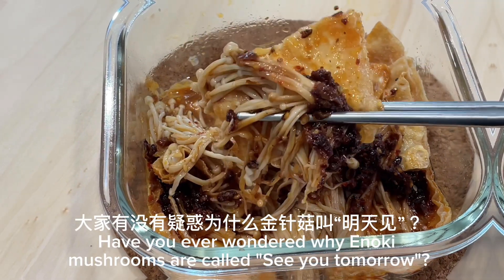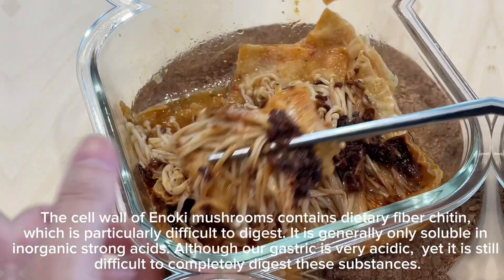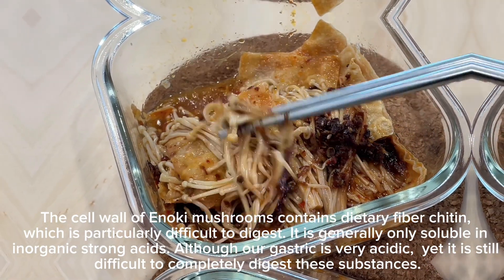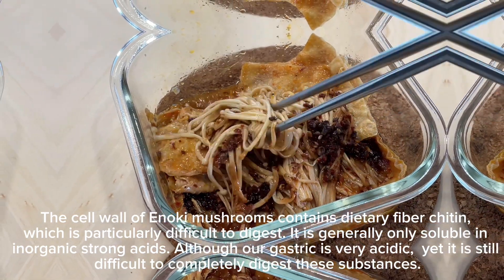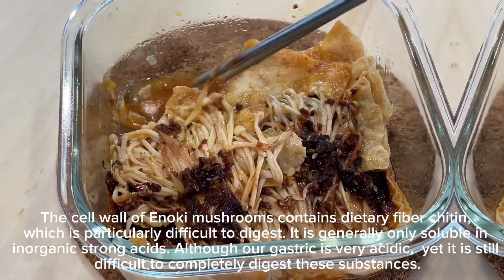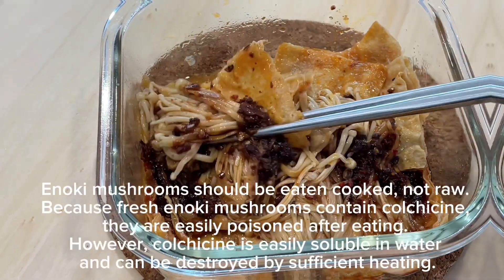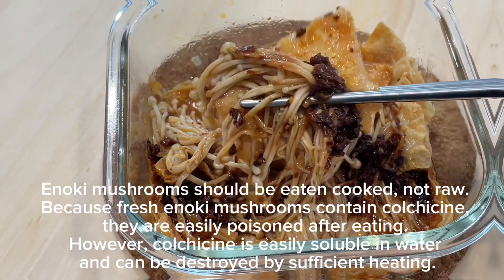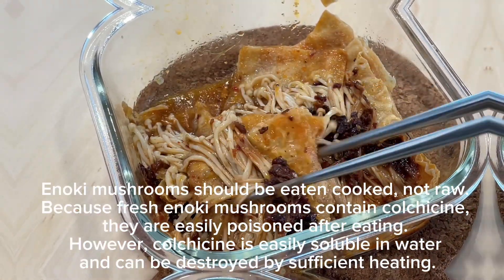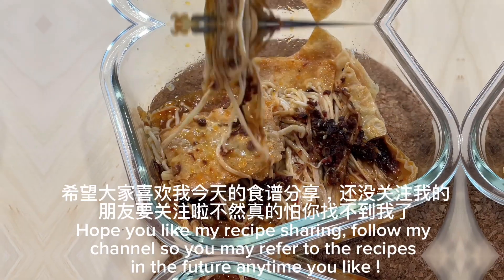Have you ever wondered why enoki mushrooms are called 'see you tomorrow'? The cell wall of enoki mushrooms contains dietary fiber chitin, which is particularly difficult to digest. It is generally only soluble in inorganic strong acids. Although our gastric acid is very acidic, it is still difficult to completely digest these substances. Enoki mushrooms should be eaten cooked, not raw, because fresh enoki mushrooms contain colchicine and are easily poisoned after eating. However, colchicine is easily soluble in water and can be destroyed by sufficient heating.